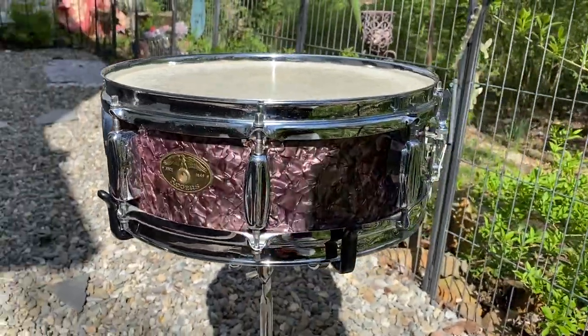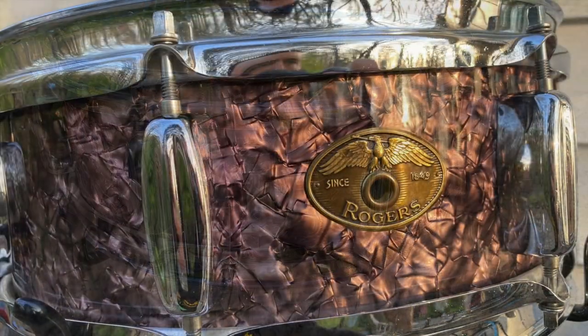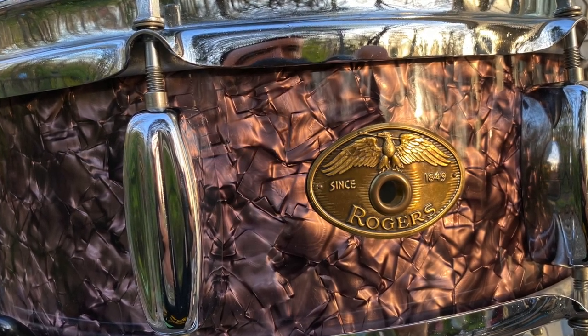This is my first and only Purple Diamond Pearl Rogers drum and I'm extremely excited to own it. This is a quite rare, highly sought after finish and thought of by many Rogers collectors and enthusiasts to be the holy grail of pearl wraps.